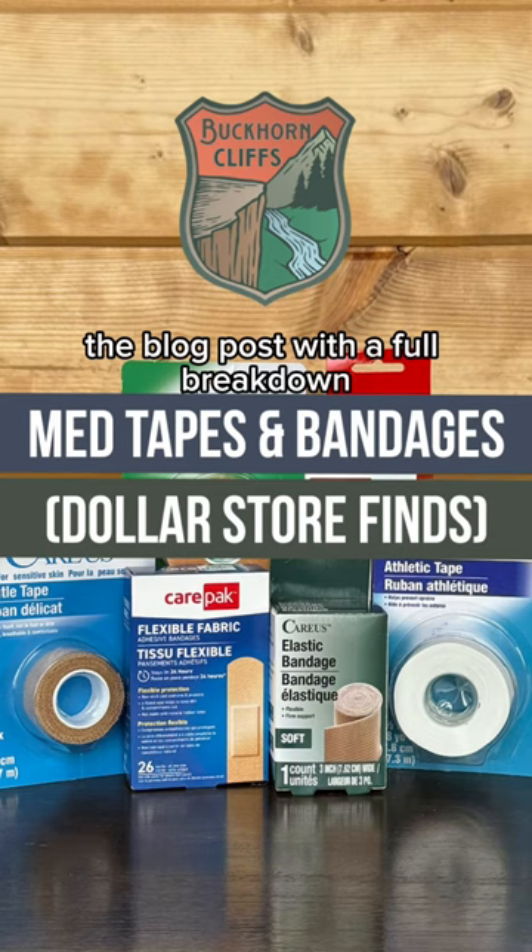The blog post with a full breakdown is available over at buckhorncliffs.com. We'll see you next time.